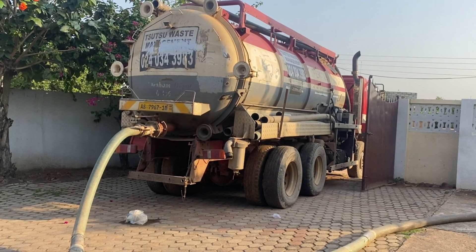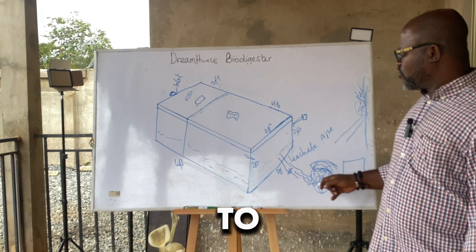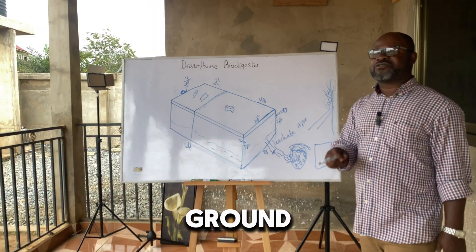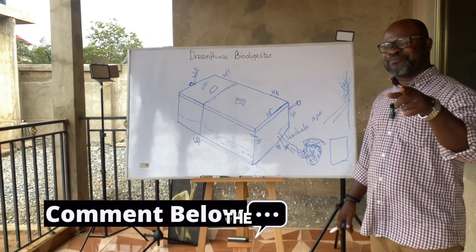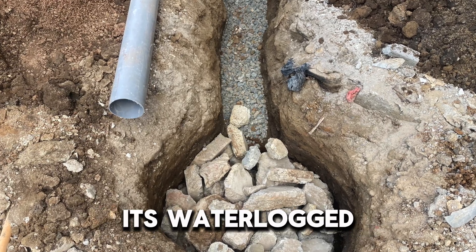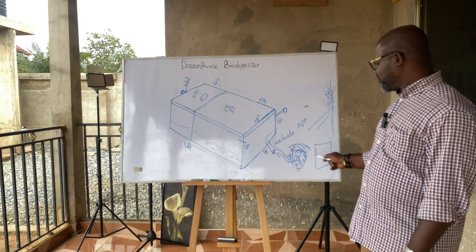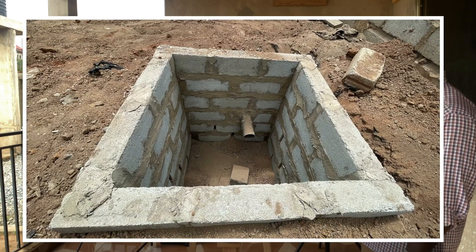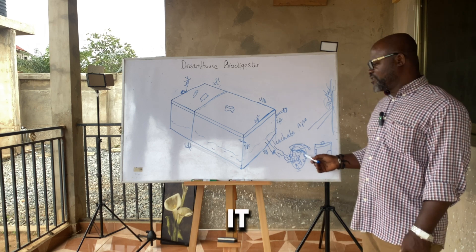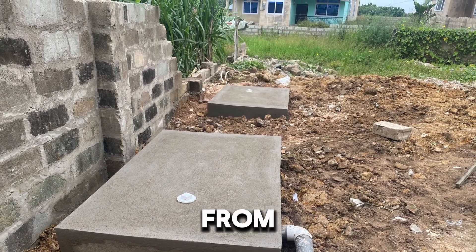Governments and the World Bank have approved of biodigesters and are funding them in local areas. However, we realize that because of the amount of water coming into the soak-away pit, if you do this digester for a four-bedroom house and the ground is sandy, a soak-away pit may not be ideal. If the water is not moving, the next option is to do a block soak-away — you lay the blocks, do a top cover, put a clean-out on it, connect your pipes, and you have your digester separately and the soak-away separately.